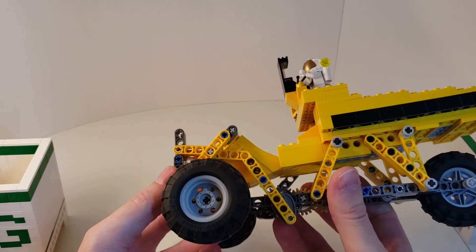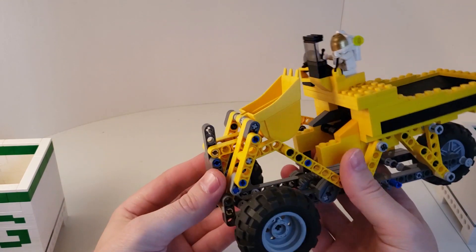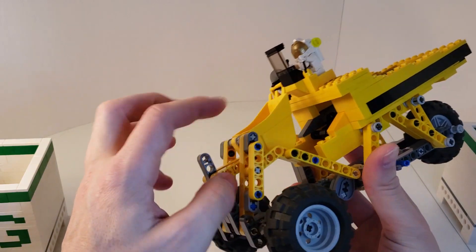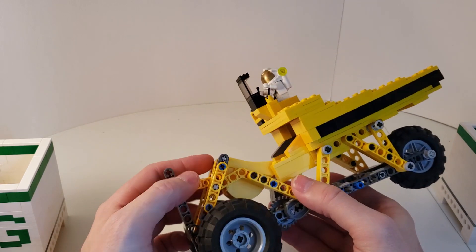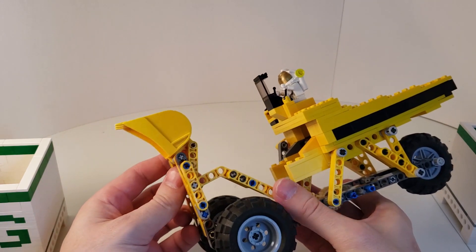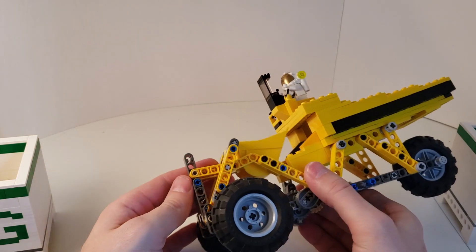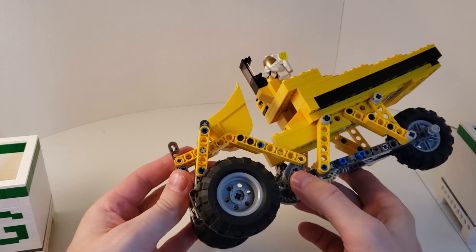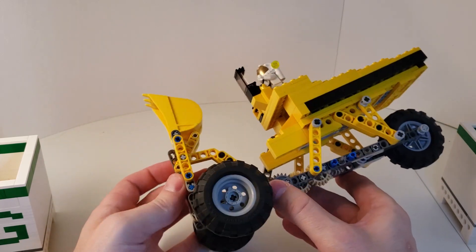The two main aspects of the mechanism are actually just two cranks. We have this lever relationship happening here with the bucket, which basically allows the bucket to do a flipping motion — a kind of scoop action. And it is driven by this crank here, which is responsible for driving the bucket backwards and forwards.